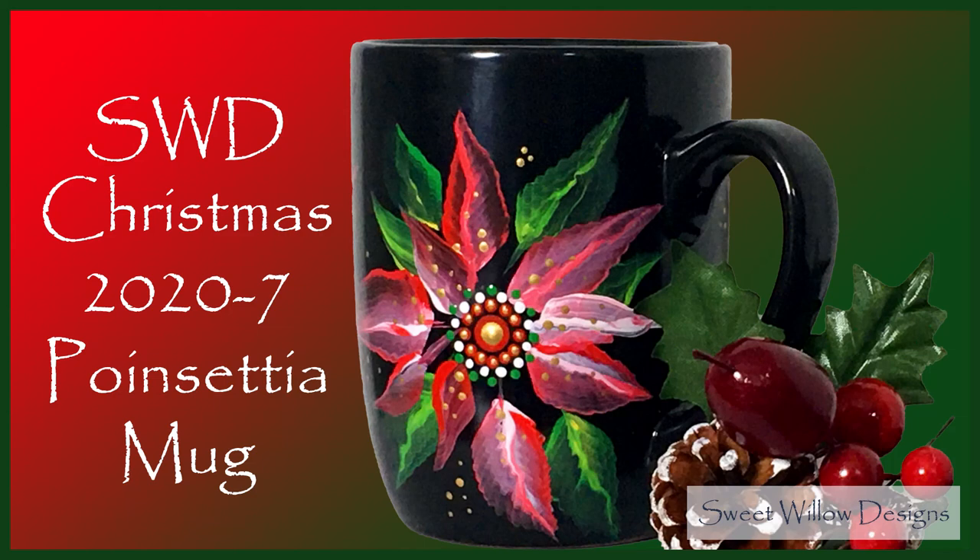Hi y'all, this is Maria Clark at Sweet Village Designs and welcome to my studio. Today we're going to paint a pretty poinsettia with a mandala center on a ceramic mug.